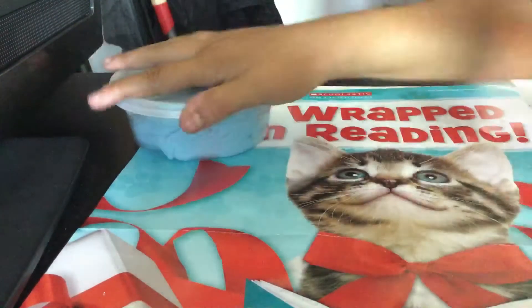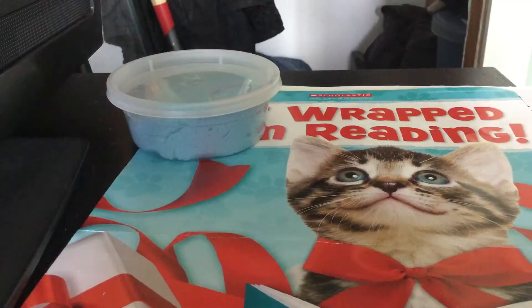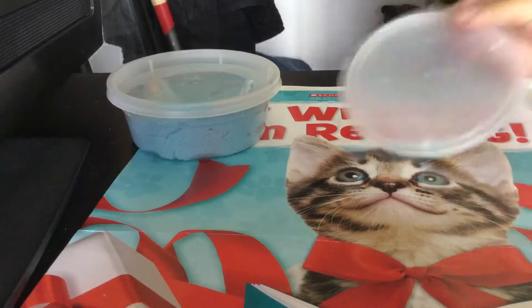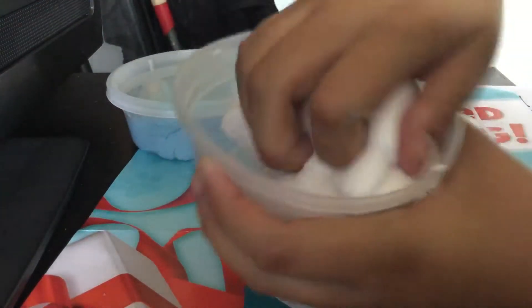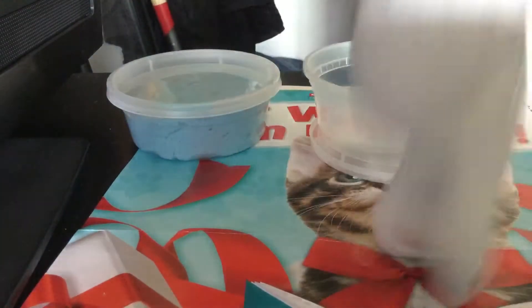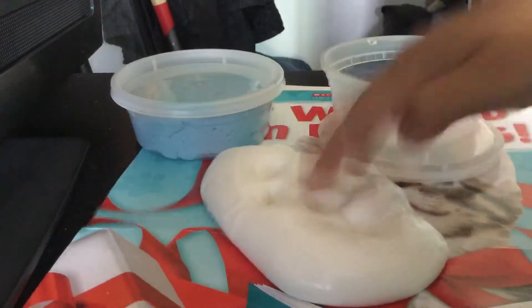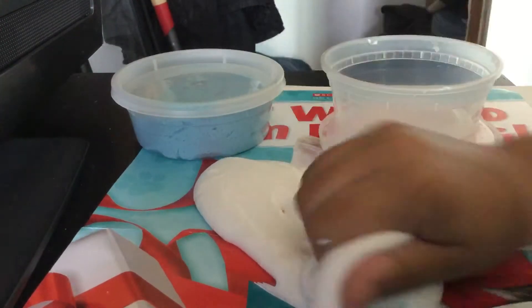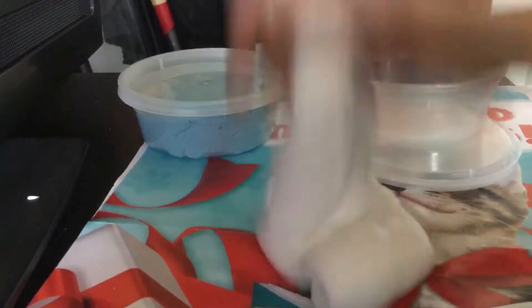Alright, so the next slime I have is this slime that I made with shampoo, so it smells very good. And it is jiggly, but it's not stretchy at all. It is jiggly and very glossy. So I'm just gonna stick it on the table. I'll try to stretch it — you can stretch it really slowly, but if you break it like that, it won't really stretch. But it is very shiny and very nice, and I love it.